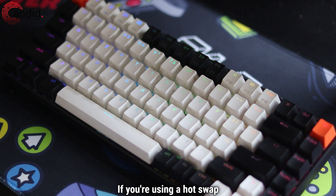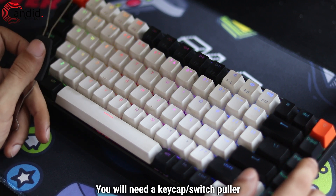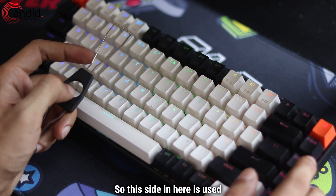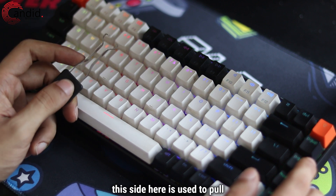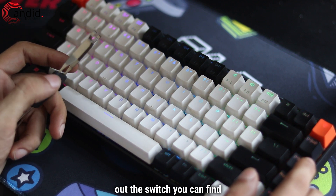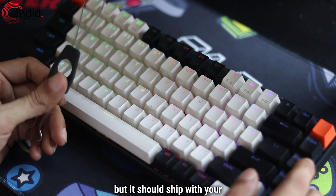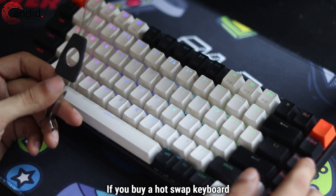Swapping out your keys if you're using a hot swap keyboard is actually rather simple. You will need a tool like this. This side is used to pull out keycaps, and then this side is used to pull out the actual switch. You can find this on Amazon or at your local computer shop, but it should also ship with your keyboard if you buy a hot swap keyboard.